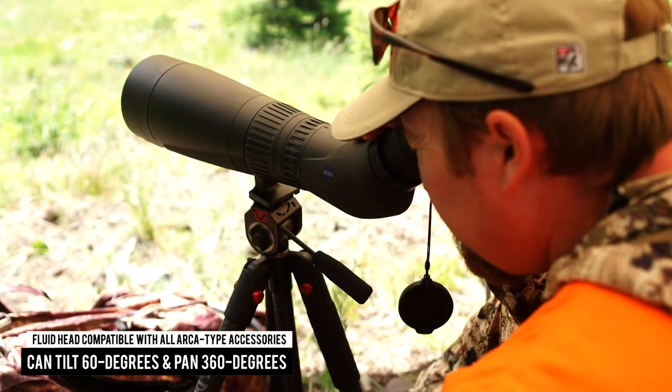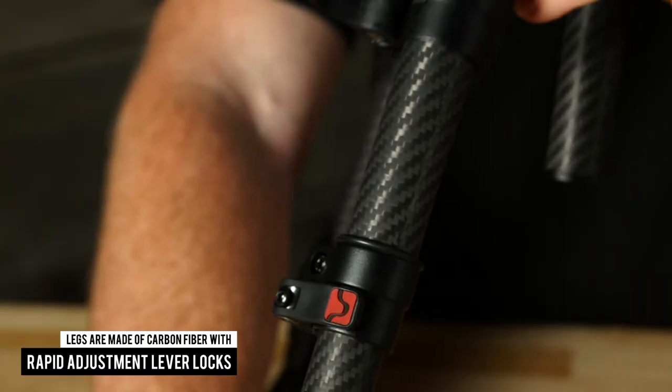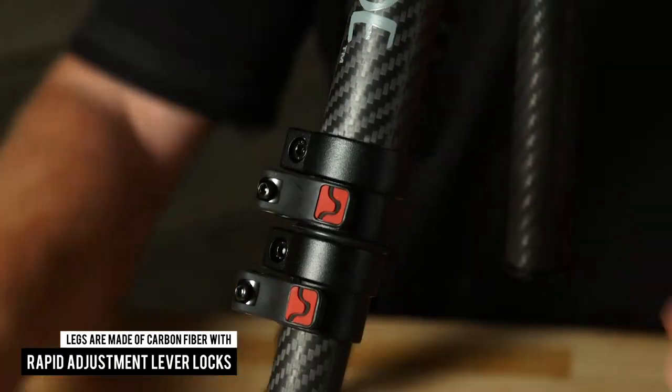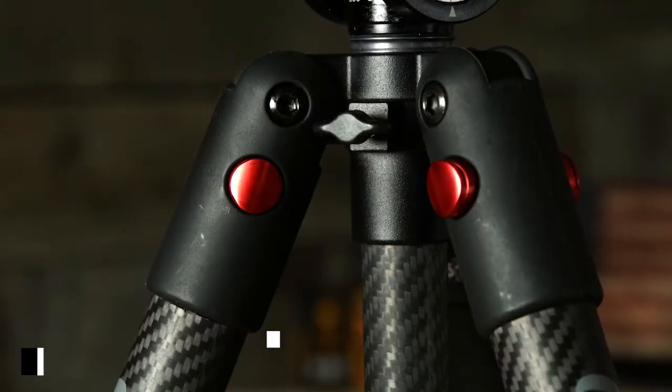The legs are made from lightweight but strong carbon fiber, with each of the five leg sections outfitted with rapid adjustment lever locks for fast and easy setup.